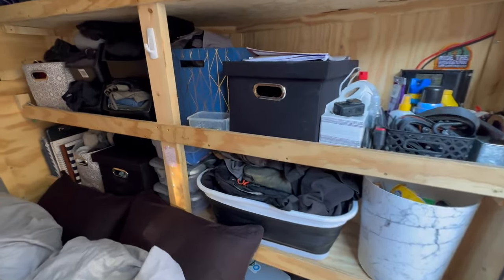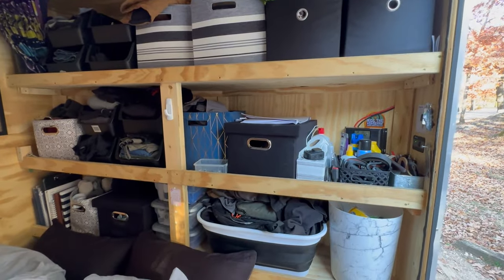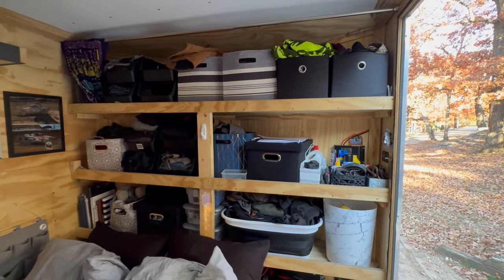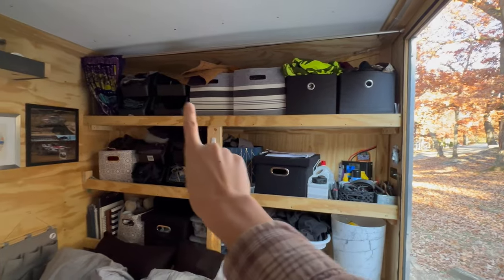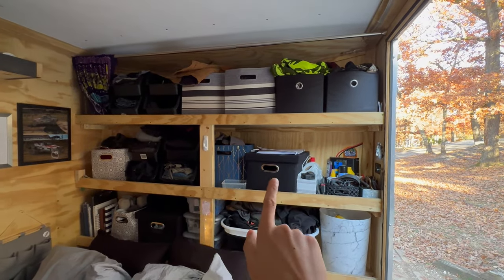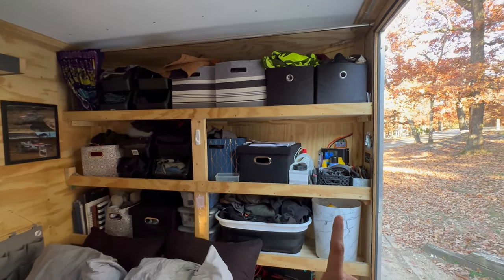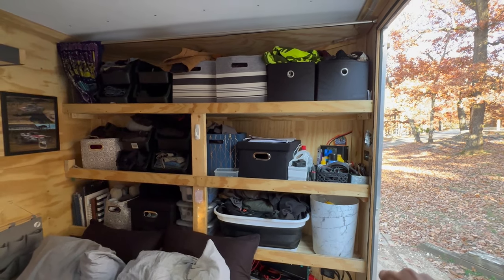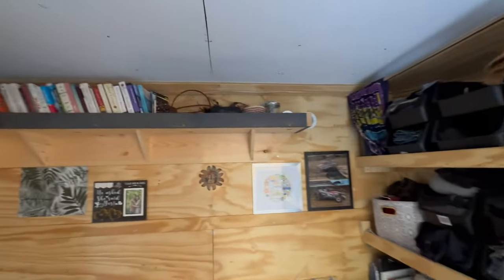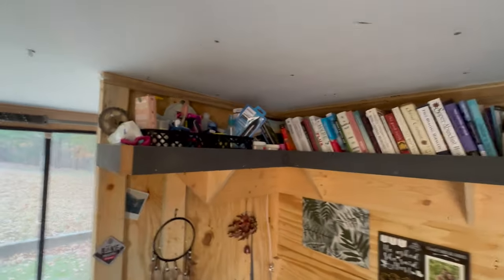Last things last — we have our shelves, which look pretty much the same. Messy as usual, lots of containers, but they really do the job and that's all of our stuff. Cody's clothes are along the top, my clothes are right there, and then laundry. We have toolbox-type things, first aid, some toiletries, recycling, junk, hats, gloves, and then our bookshelf which has books and our bathroom.